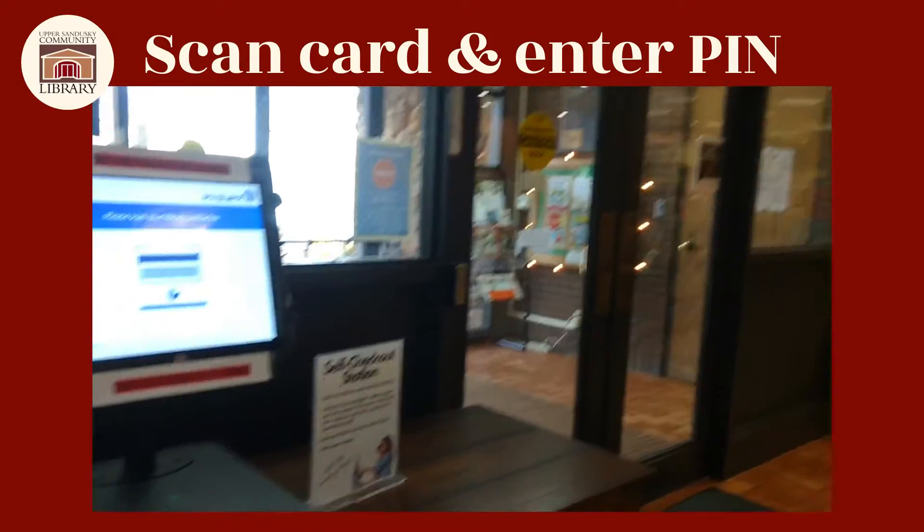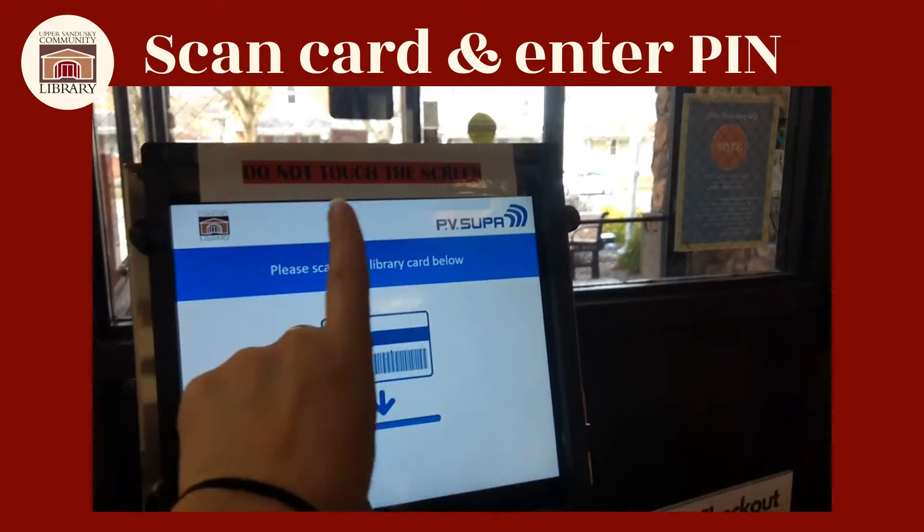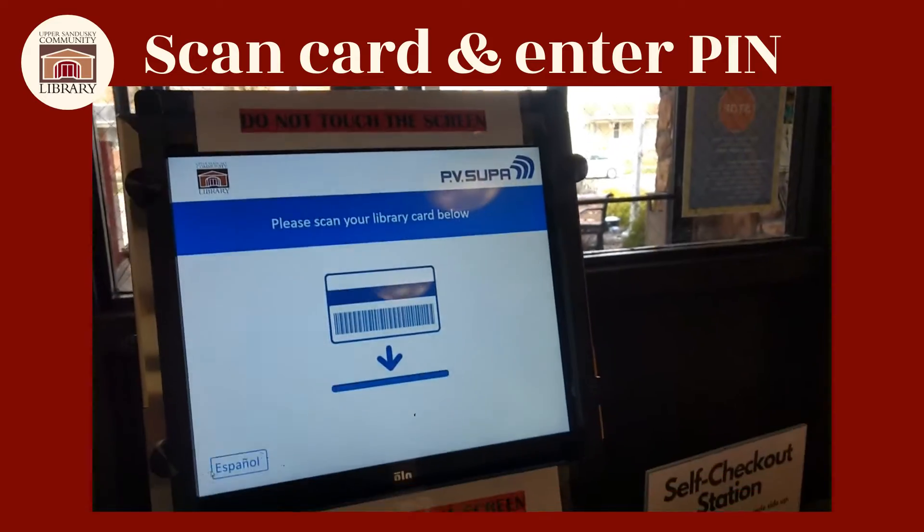The self-checkout station is right at the front entrance, as you can see here. You'll notice it says 'do not touch the screen' — you don't actually have to touch the screen with this.